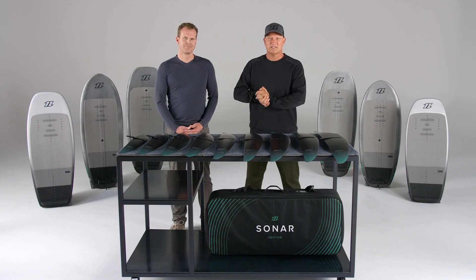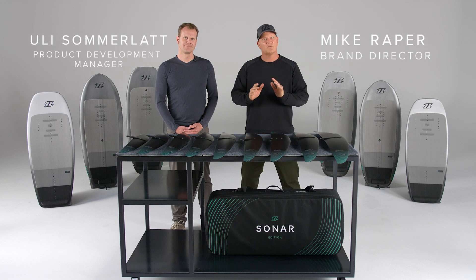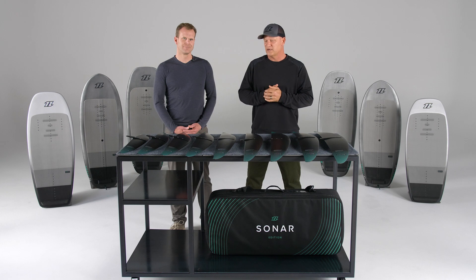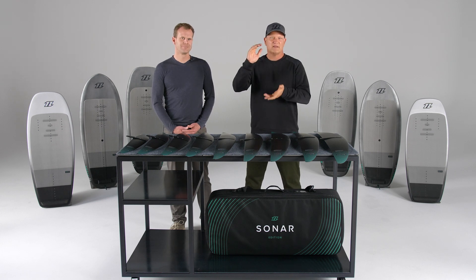We're absolutely frothing about this series - it's our high performance series. I just want to give you a warning up front: it's not for those beginner or intermediate riders. It's definitely for intermediate to advanced riders who want to ride in that upper speed range.